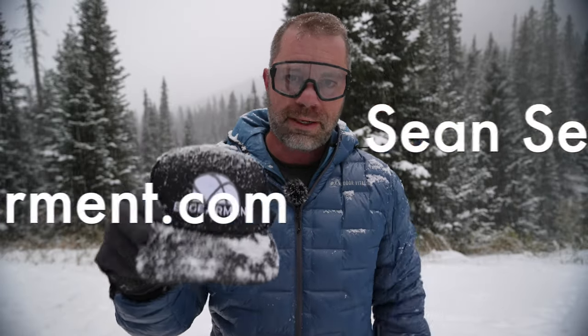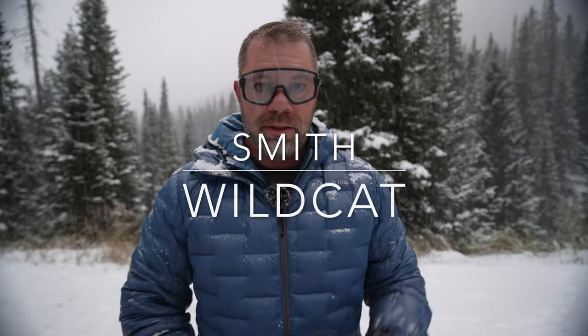Sean Sewell with ingearmint.com, and these are the Smith Wildcat sunglasses. These are a full-wrap, lightweight, high-performance sunglass — not only for biking or hiking, but also for use in the snow. In my case, backcountry snowboarding, splitboarding. It's been fantastic touring glasses for a lot of people on our ingearmint team. I finally have a pair myself, so I want to share my observations with you. I've got a lot to cover in this review, so let's get into it.